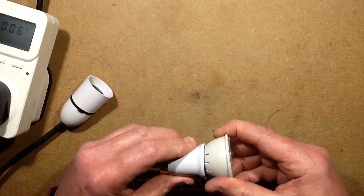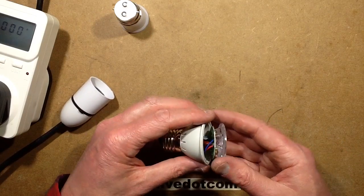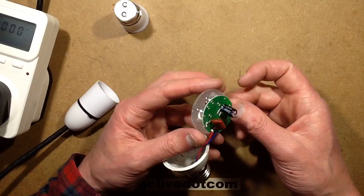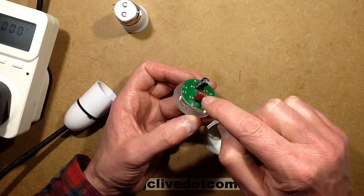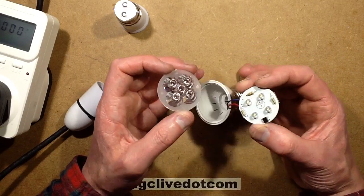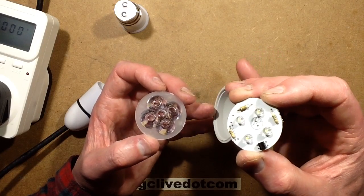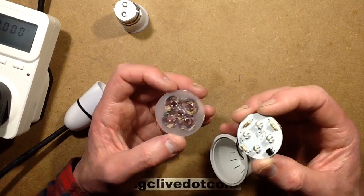Let's open it — which is easy because I've had it open already. Inside is the usual sort of tacked cross-capacitive dropper type arrangement with a suspiciously low 100 nanofarad capacitor. And inside are just four standard straw hat type LEDs. How odd — really strange.